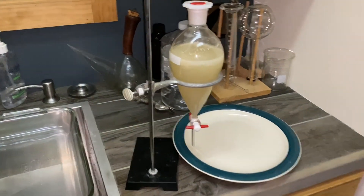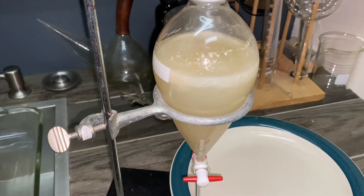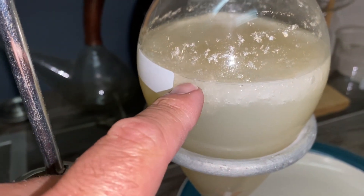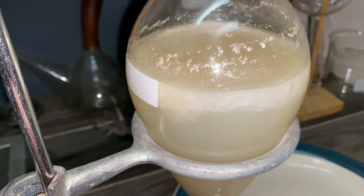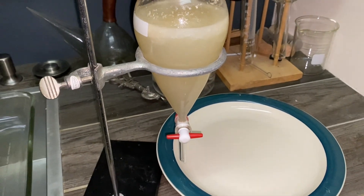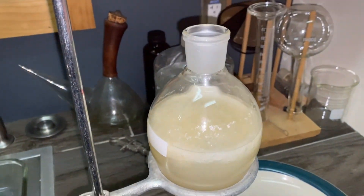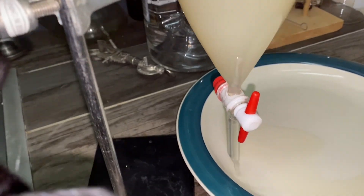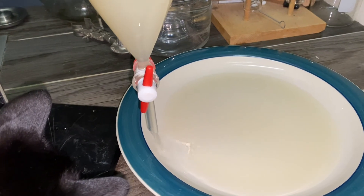So here we are three days later. I had it in the refrigerator for about five hours and then we needed room, so I put it in the closet. You can see that it's separated into two layers — a lot of your plant waxes and the CBG. Any water-soluble substances are going to go down here and the oils and waxes are going to float to the top. So we're going to separate this and then let it dry out. With your separatory funnel, you want to take the top off so that it doesn't have any vacuum chugging.